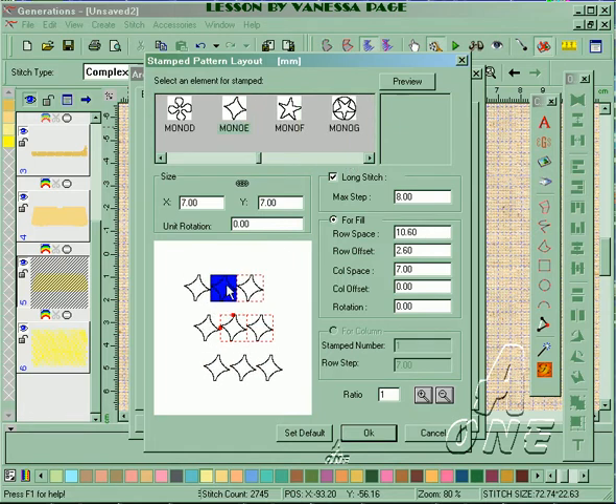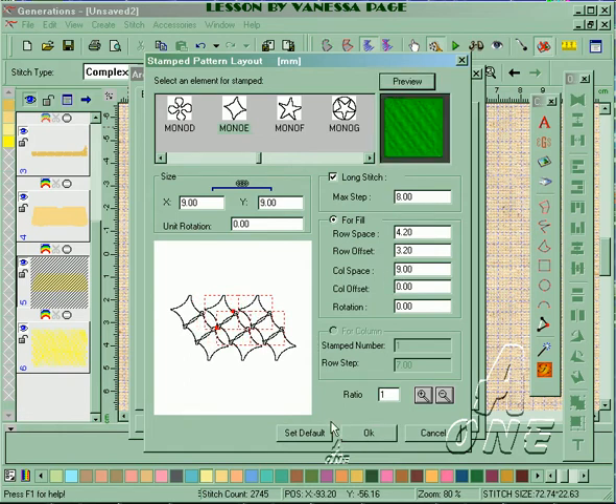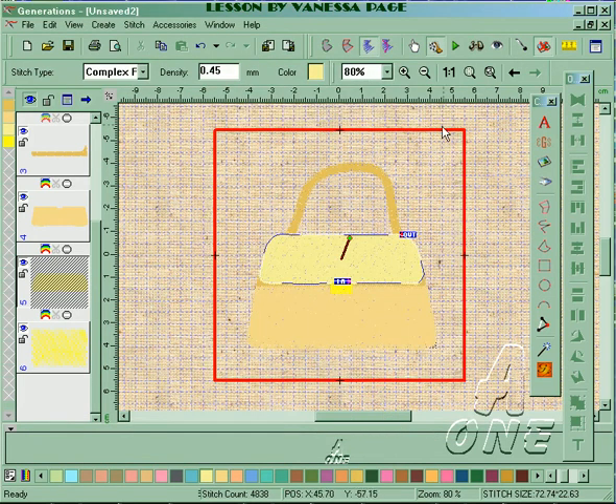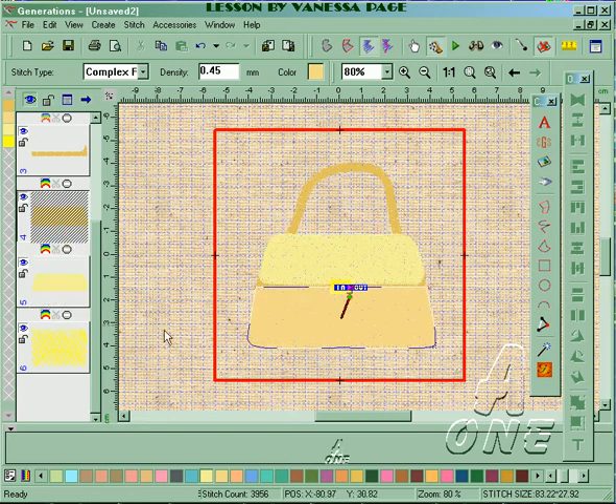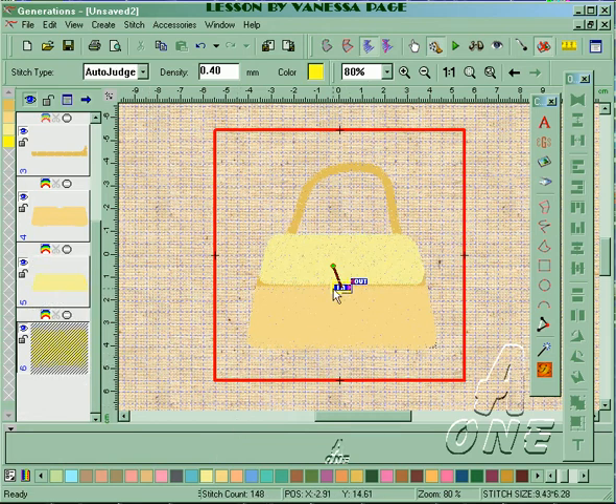I use a digitizing tablet so it's easier for me to manipulate my stitches and patterns. I'll change to column space nine and preview, then click okay, apply, and okay again. I'm going to bring my out point down to the bottom and generate.